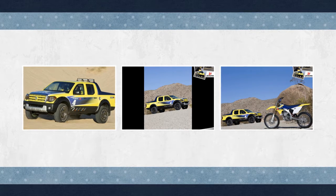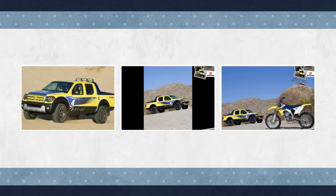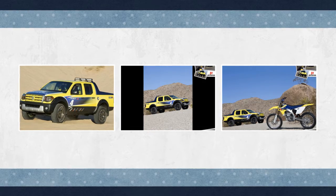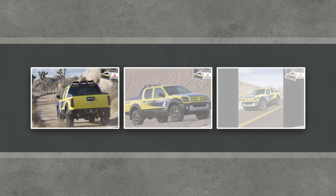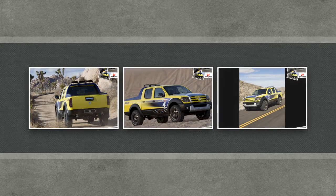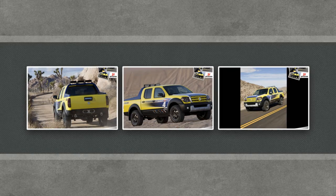The Equator RMZ4 concept vehicle is designed to match Suzuki's performance-oriented motocross motorcycles, offering rugged off-road performance in a crew cab. This Equator-based concept, built by The Car Lab of Orange, California, features a number of exterior modifications, including a bed extender, an eye-catching graphic treatment, 18-inch black chrome wheels, and specialty headlights.